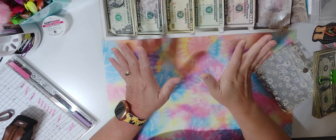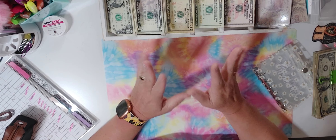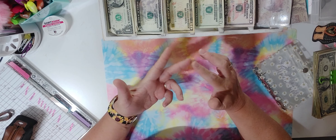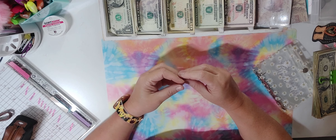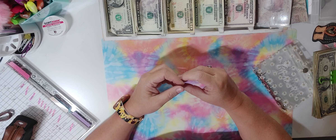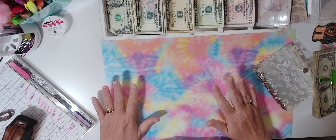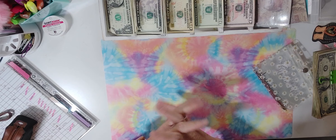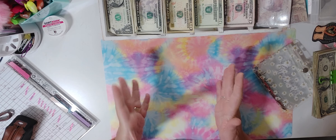Hello everyone, it's Grandma Jackie and I'm back with another video. I have a sinking funds video to do today. We're back from vacation — everything went well on the trip down and back. My grandkids had a lot of fun, we saw a lot of wildlife which was amazing. By the way, we went to Florida and enjoyed the beach.